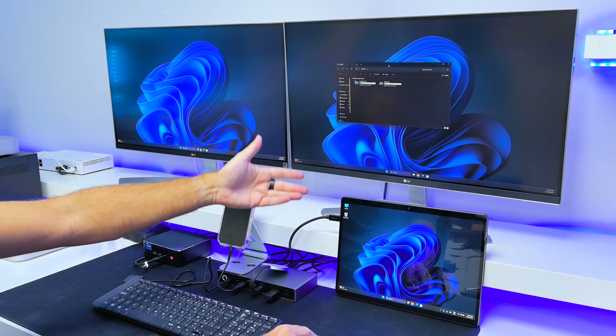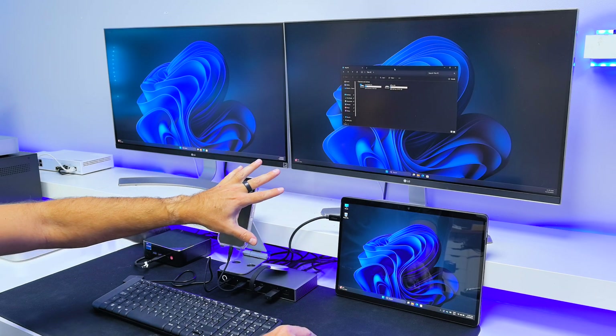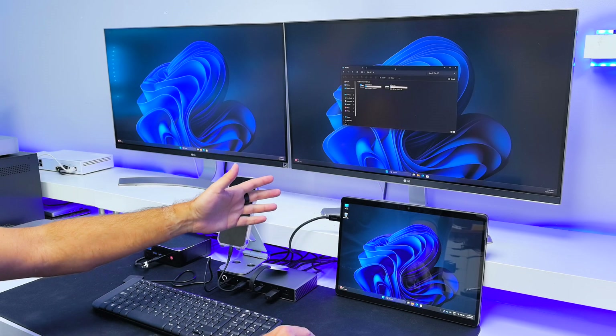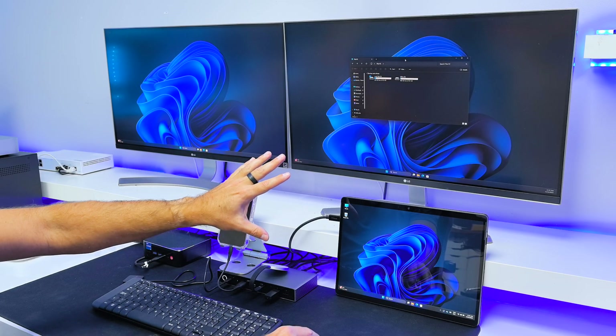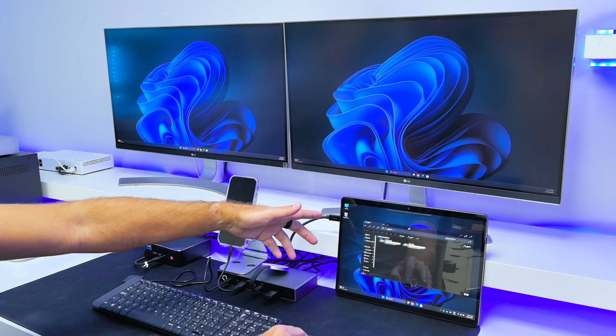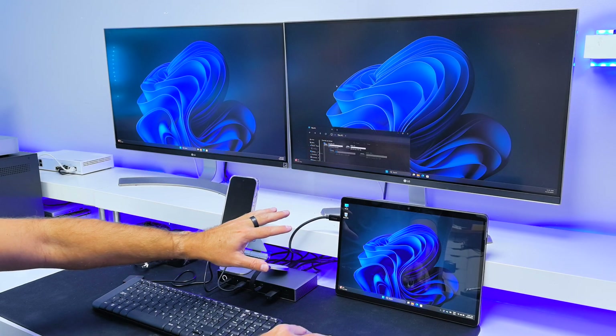You can use any laptop with USB Type-C or Thunderbolt with no issues whatsoever. I've been playing around with videos and games with no issues on this setup. The two external displays are running at 4K and the tablet's native resolution is 2880 by 1920, which is a different aspect ratio.